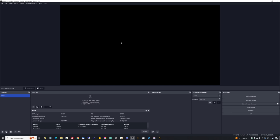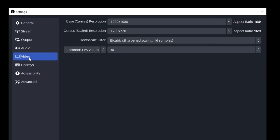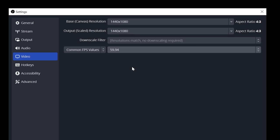We need to set the size of this canvas to be a 4x3 canvas appropriate for VHS capture. Don't try to stretch it into widescreen — that looks odd. To do that, go to Settings, then Video, where we define the properties of the canvas. For both the base and output resolution, we're going to pick 1440x1080, which is a 4x3 1080p resolution. Since we want our output to be the full 60 fields per second, for common FPS values, for NTSC we want 59.94. If you're in a PAL region, pick 50.